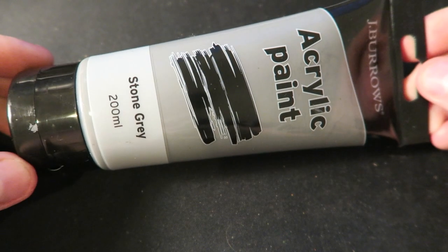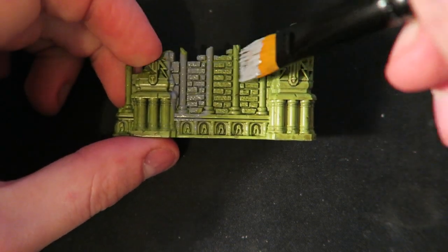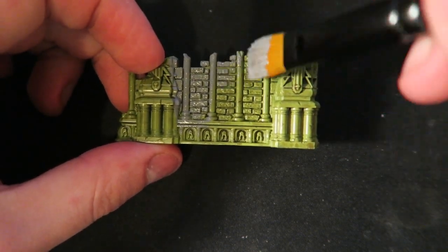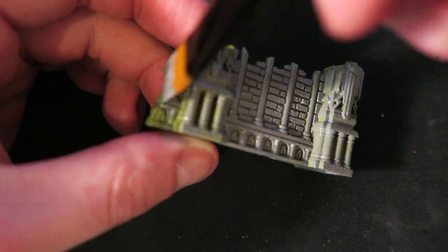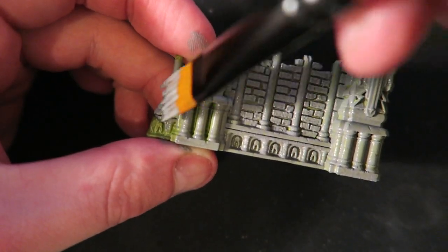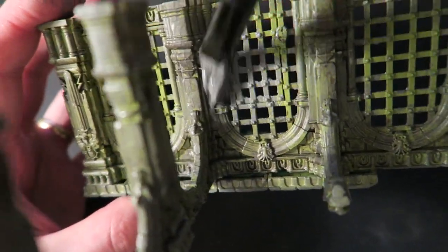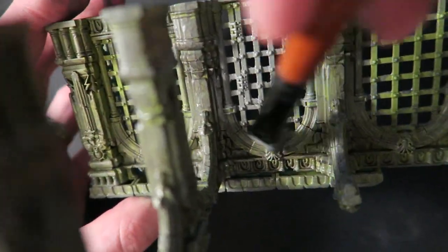Using just a cheap dollar store acrylic I base coated all the areas that are going to be stone in grey. I'm intentionally only painting the most forward surface and not letting any of that paint get into the gaps of the brickwork, trying to achieve that look of moss growing between any empty spaces. I'm also putting a heavy coat of grey on any pieces that are made out of metal.